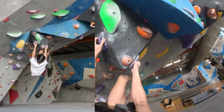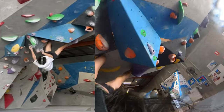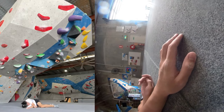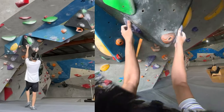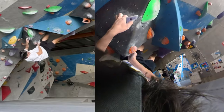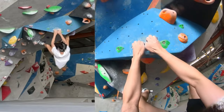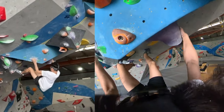I figured out the beta: walking the feet across and then toe hook with the right foot. Before I was trying with feet down, not walking them across, and just going for the right hand — but going for the right hand made it so much harder to get the left hand. So where my right hand is now is where the left hand would be. I managed to do that section.